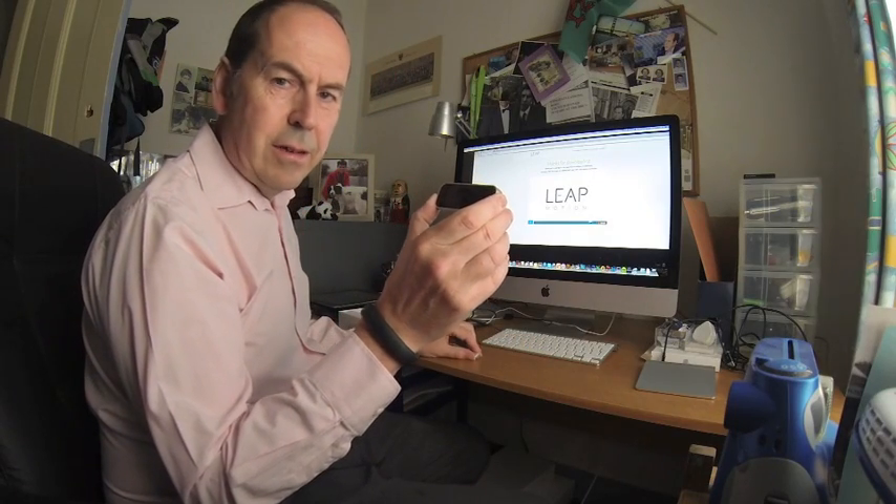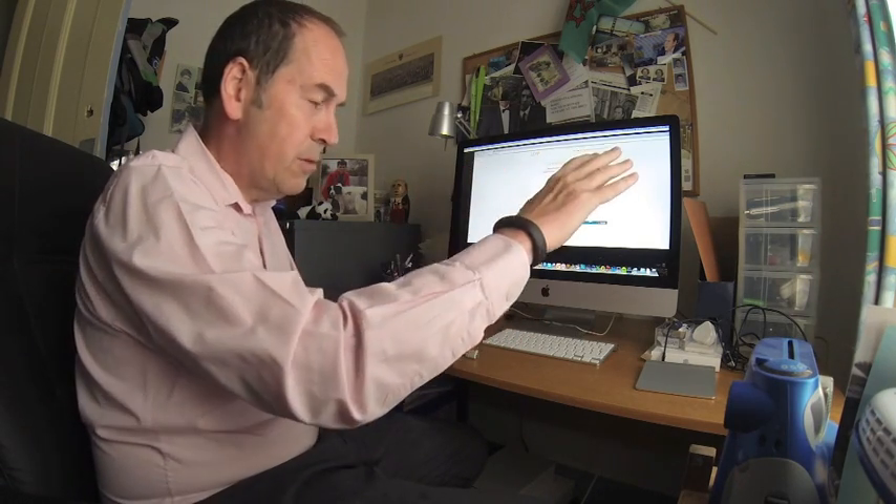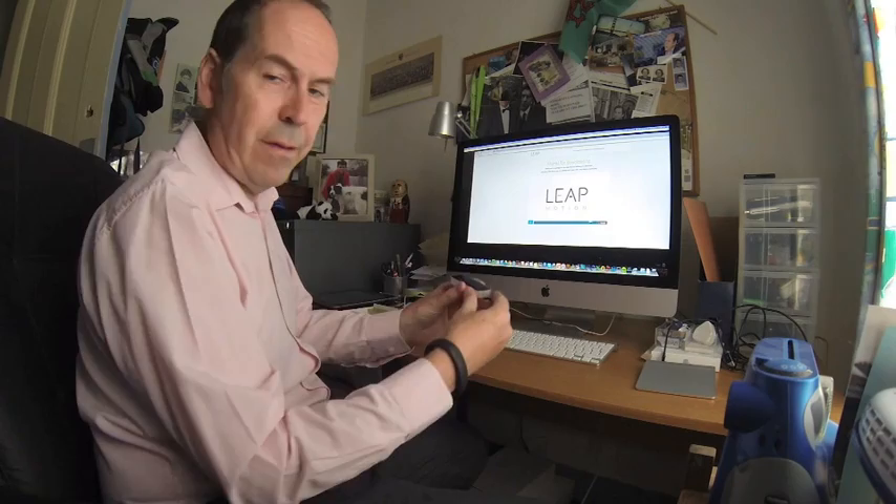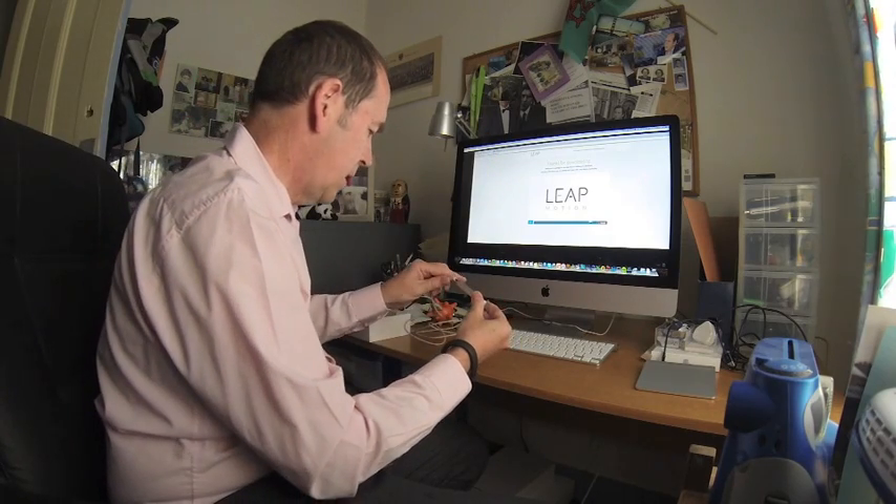We've got a new device here called Leap Motion, and it's supposed to provide a whole new interface to any compatible computer — a gesture interface so that you can control the computer just by waving above it. Let's plug it in and see how we go.